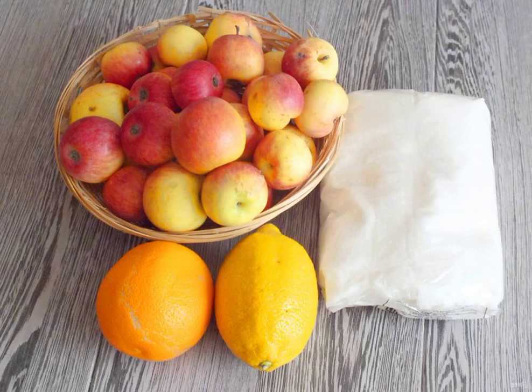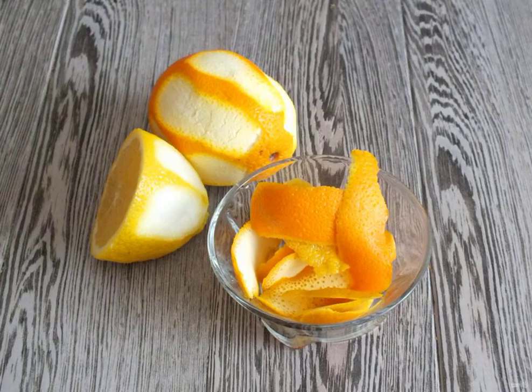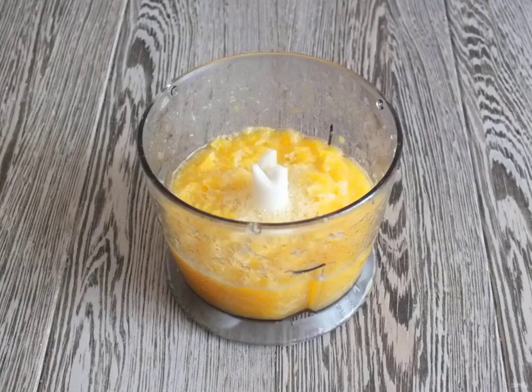Prepare the necessary ingredients. Remove the zest from the orange and lemon. Peel the citrus fruits. Remove the white film. Punch in a blender.